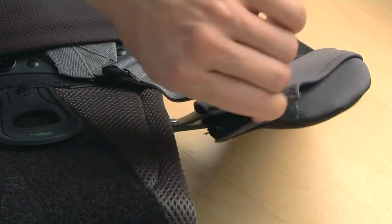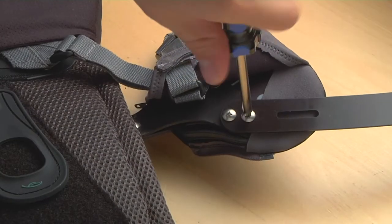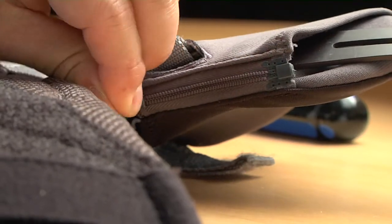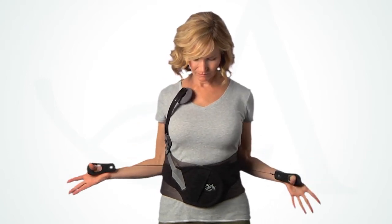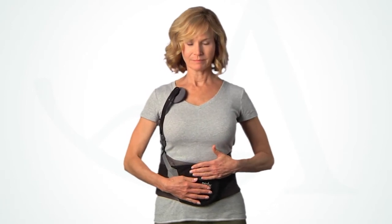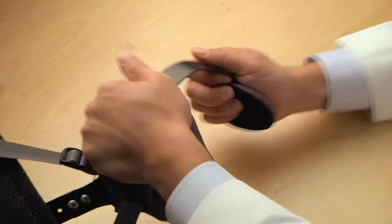Unzip the thoracic pad sleeve to expose the two points where the chest strut will attach. Use the two screws provided to attach the chest strut. Once in place, zip the thoracic sleeve closed. Have the patient reapply the brace. The chest pad should land approximately one inch below the clavicle. If needed, the strut can be easily bent to achieve a perfect fit.